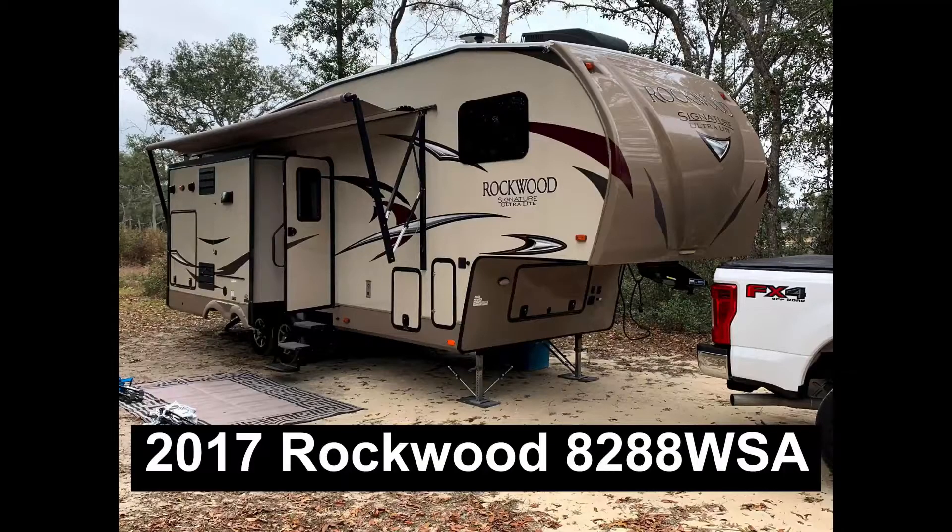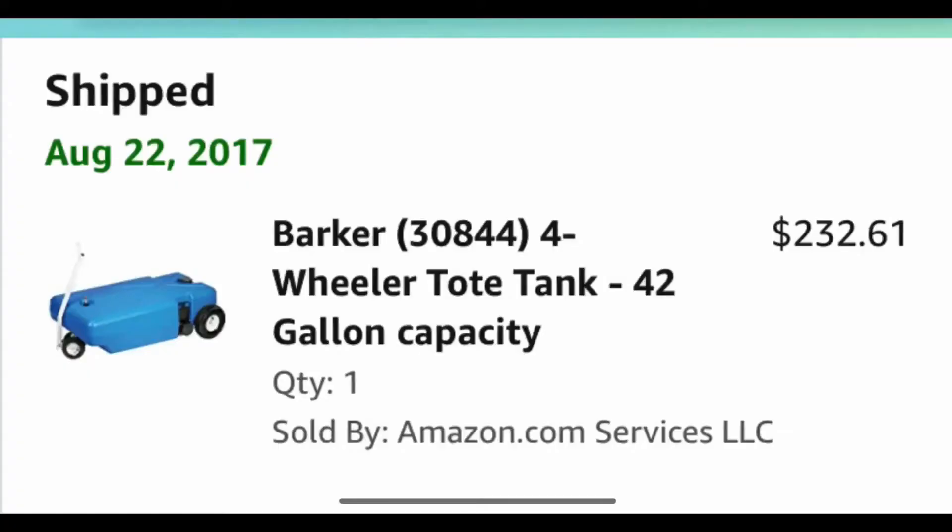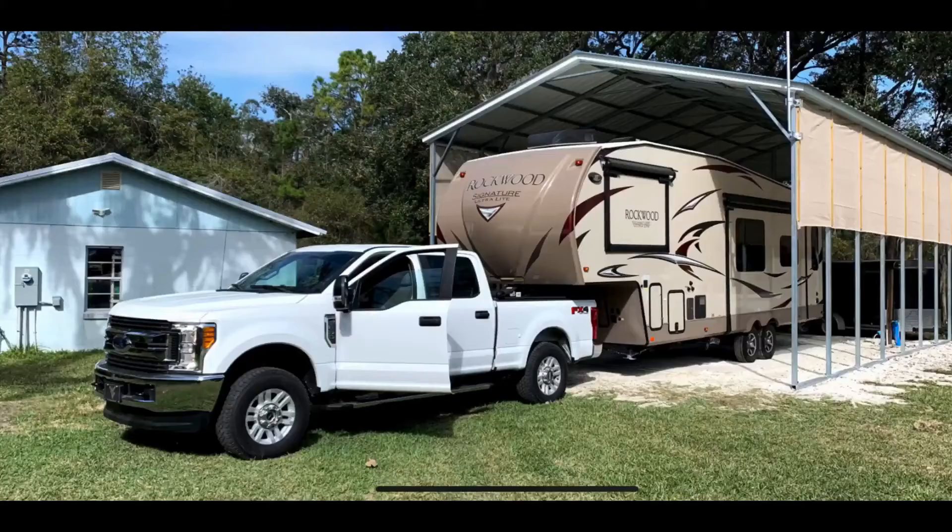We've been living in our camper full-time since August of 2017. Back then we bought our first 42 gallon Barker tote from Amazon. At that time we were staying at a campground in North Florida where we had full hookups — water, electric, and sewer — so the tote just kind of sat around and didn't do much. But in March of 2018, we moved to a home base where we didn't have a sewer hookup, so we needed to start using our Barker a lot more often to empty our waste tanks.